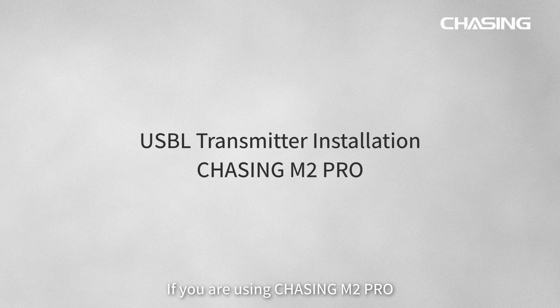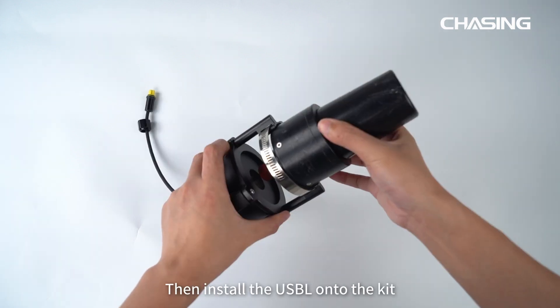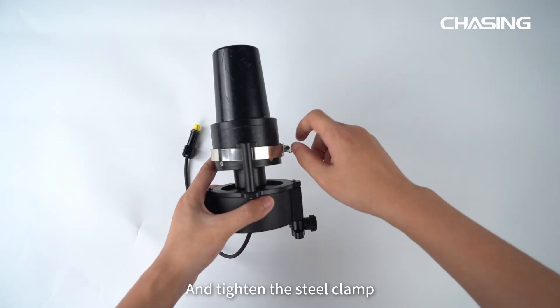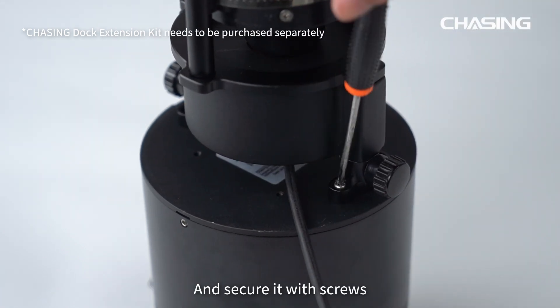If you are using Chasing M2 Pro, first loosen the steel clamp of the USB-L transmitter kit. Then install the USB-L onto the kit and tighten the steel clamp. Install the USB-L transmitter above the Chasing Docking Station and secure it with screws.